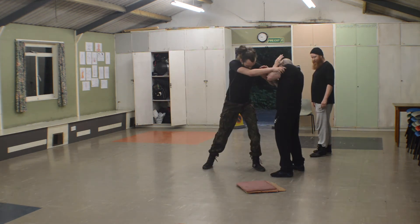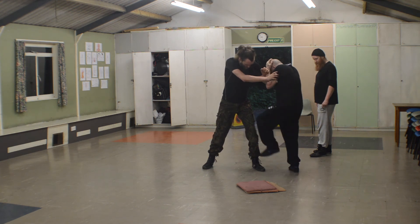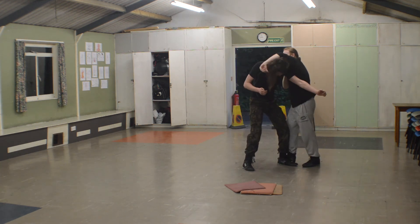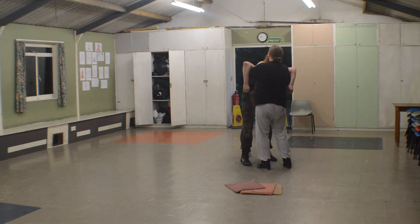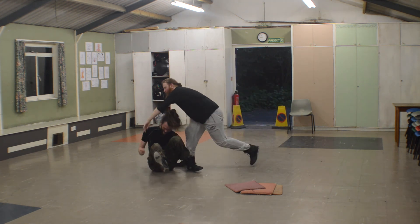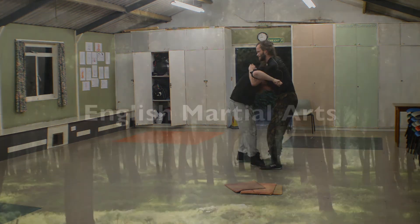Still demonstrating the same technique — you're covering up because you're not expecting the grab or the hit. Here we are scraping down the shin, stomping onto the instep, into the neck crank, and straight into the crucifix — that's the one. Then throw the person down and either hold them or carry on: stomp, crank, crucifix.